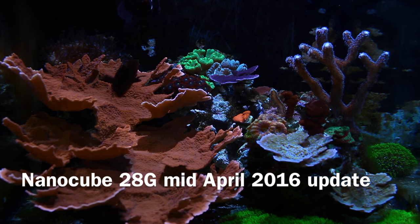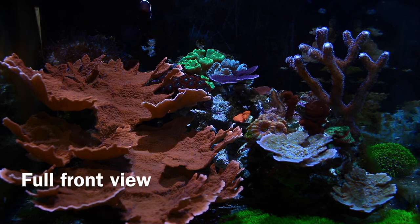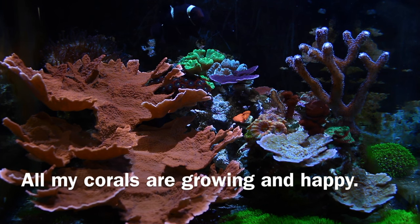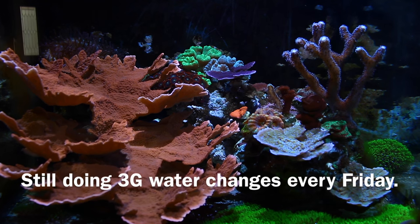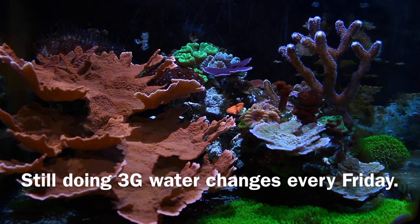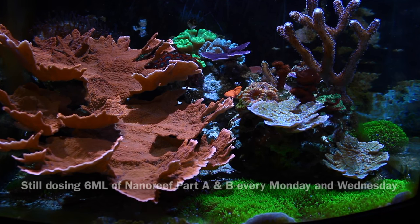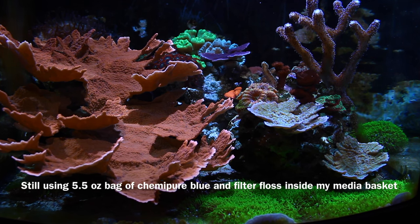I'll begin with the NanoCube — this is my mid-April 2016 update. Everything is doing fine. None of my corals are dying anymore. Here's the full front view — everything has grown since last video, which is always a good thing. All my corals look happy, including my bubble tip anemone and my clownfish back there. I'm still doing three-gallon weekly water changes every Friday — I never miss a beat on that. I'm still dosing six milliliters of Nano Reef Part A and B every Monday and Wednesday, which seems to be helping my corals stay happy and growing.